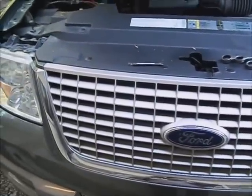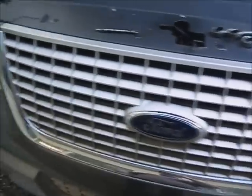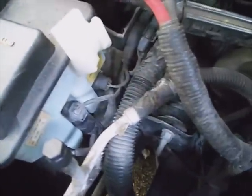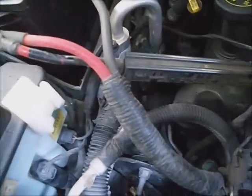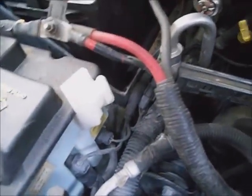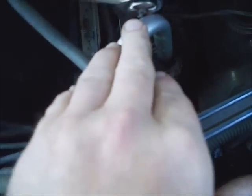This is a 2003 Ford Expedition with a 5.4 in it. I was having trouble with the air conditioner not cooling in the front, but the auxiliary was working. Then it started working intermittently — sometimes the back worked, sometimes it didn't.